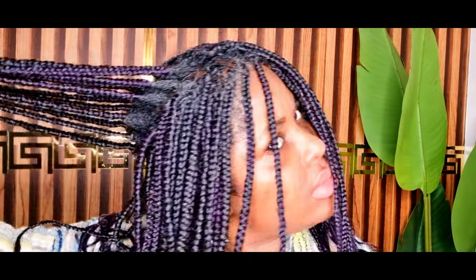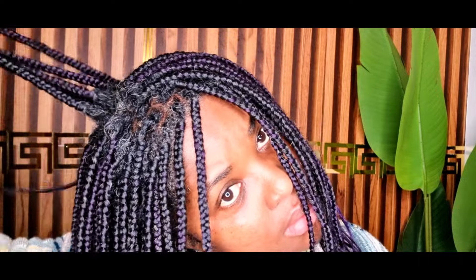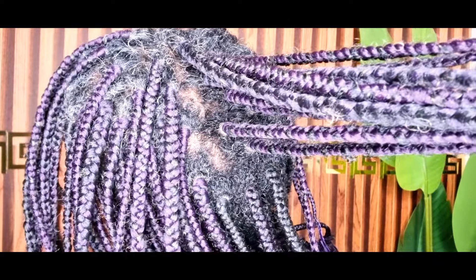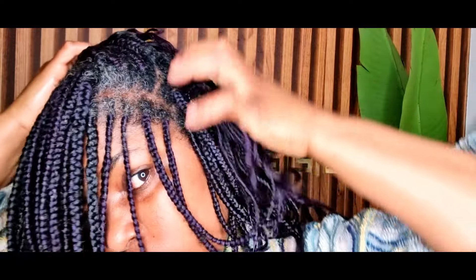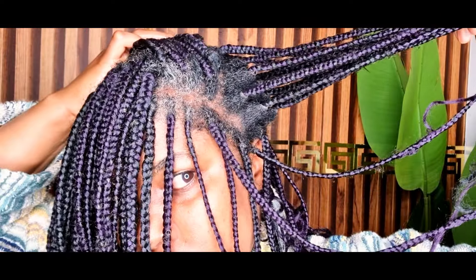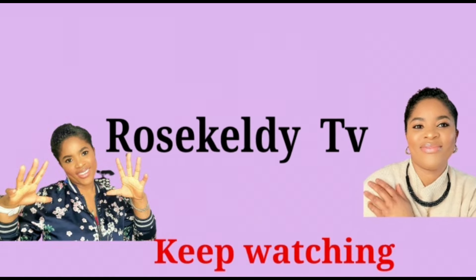Hello, beautiful people! You are warmly welcome back to the channel. Thank you for clicking on today's video. As you can see from the title, I am going to show you how I was able to grow my hair this length in just three to four weeks. I'm going to demonstrate and show you the products that I use — just two products.